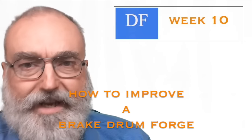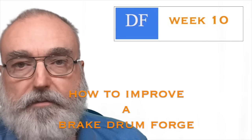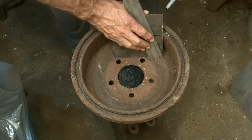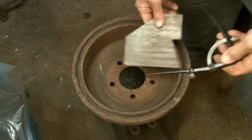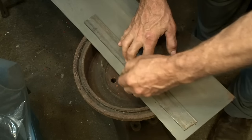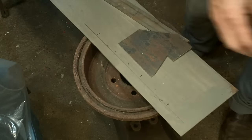This video is a weekly update that I devoted entirely to the subject of how to improve a brake drum forge. Based on the number of comments I was getting, I realized that brake drum forges weren't going to be going away any time soon. So I decided to at least try to give some options of how to improve a brake drum forge if you were insistent on using one as a base.